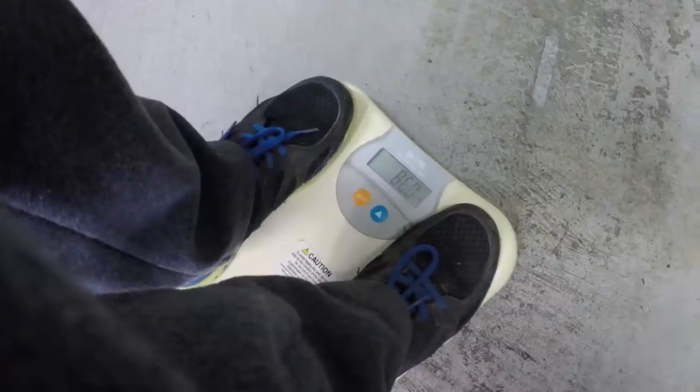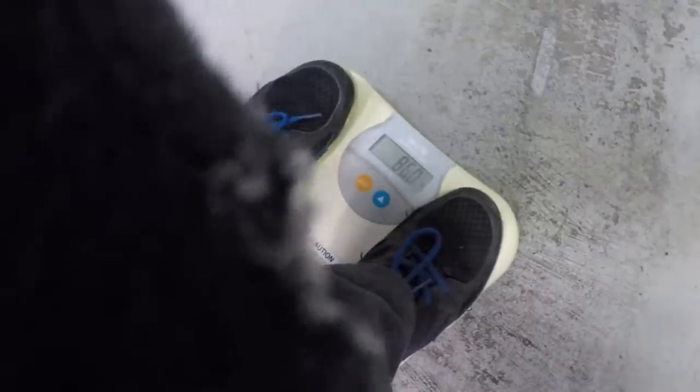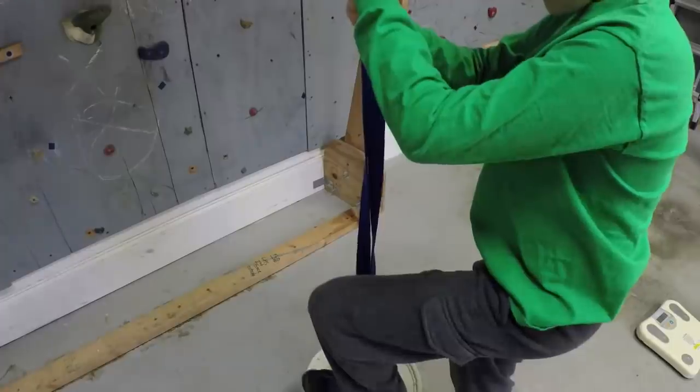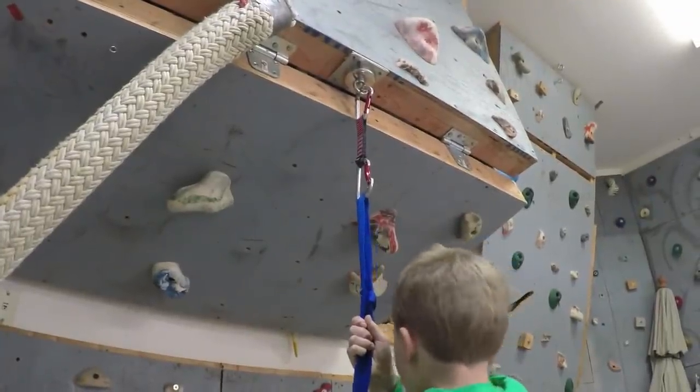The first test subject weighs 86 pounds, so with the test rig it will be 87.5 pounds on the magnet. 87 and a half pounds — and the magnet is still holding.